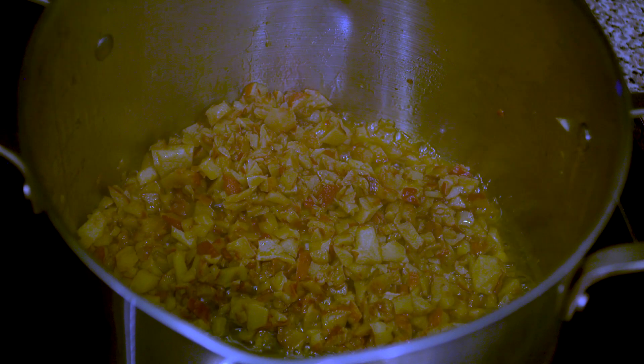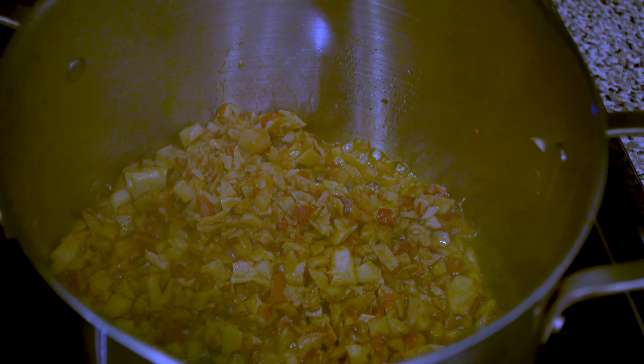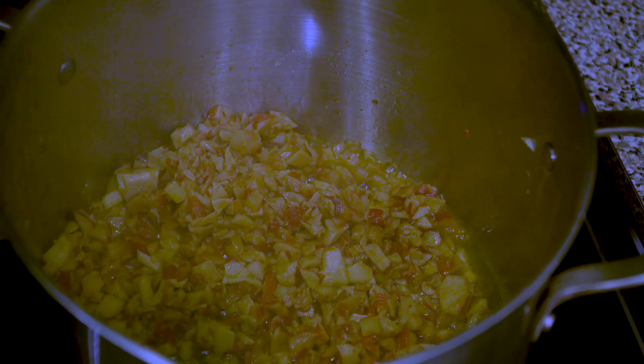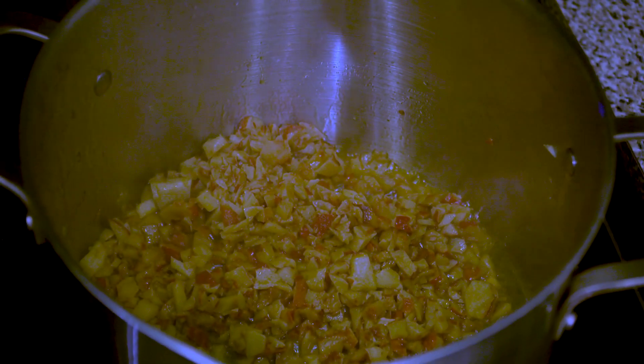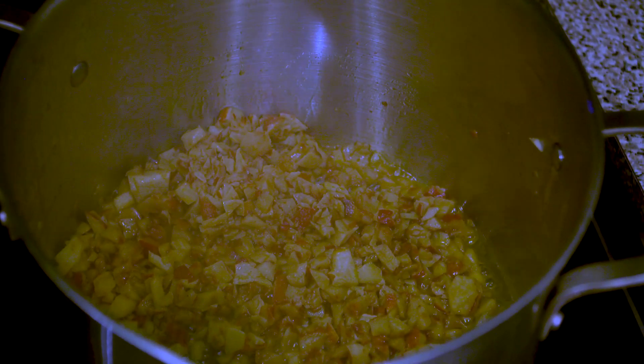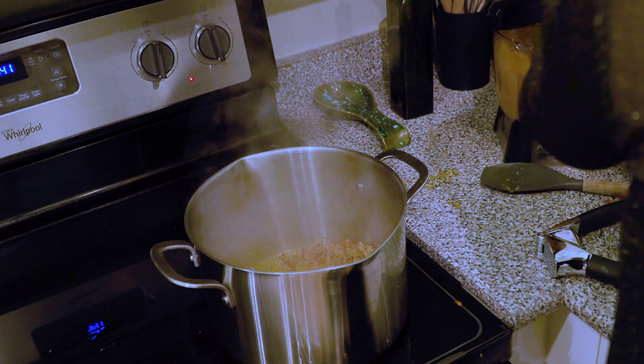What's really amazing is that once I started cooking the lobster mushrooms, they give off an aroma just like if you were cooking lobster or crab. It's incredible how similar they are.